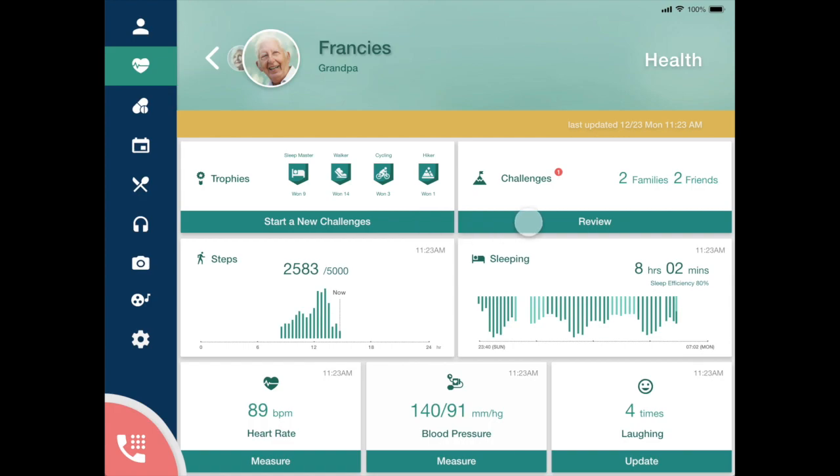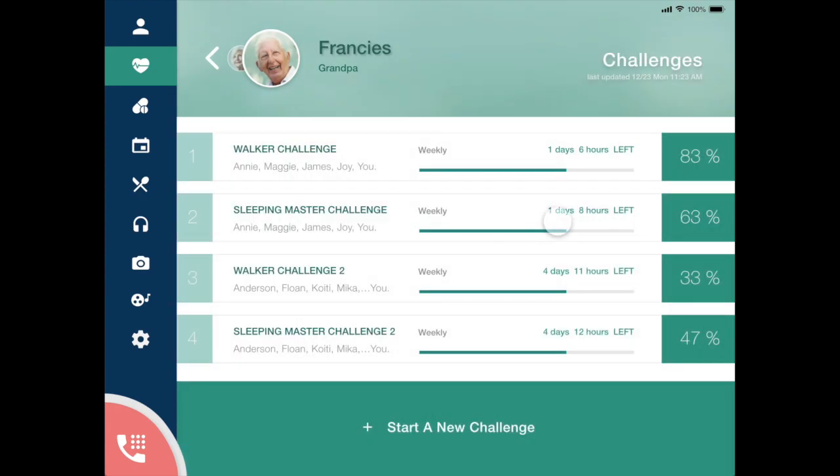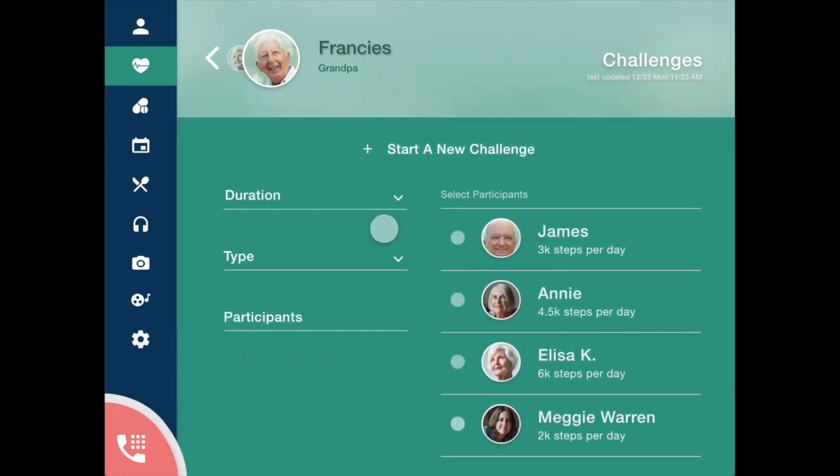This is the current challenges he's participating in. The watch syncs the information with his friends and family, which also helps him feel connected to others. To start a new challenge, he simply sets the challenge time and type and the people he wants to challenge.